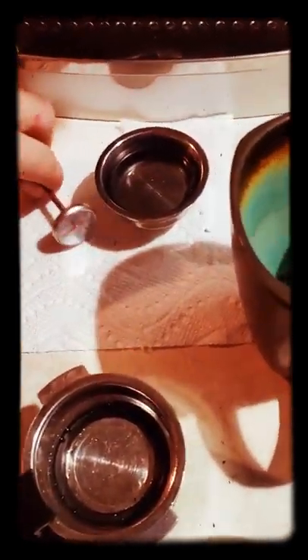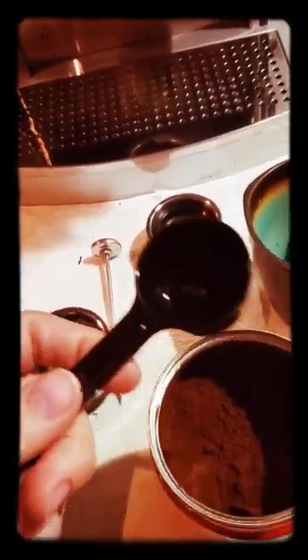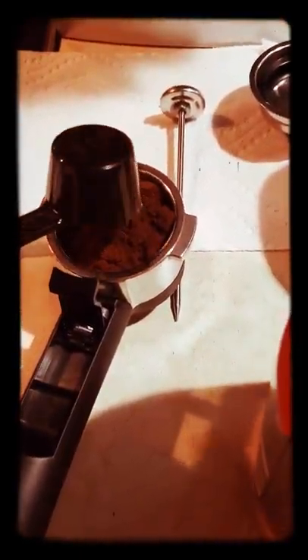You're going to have this out because this is going to go inside the milk frother. Next, we're going to take our coffee, take this little scooper, get some of it and put it in there.